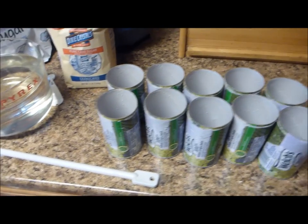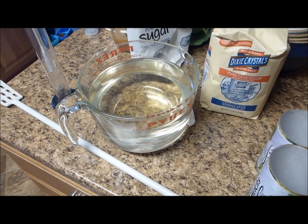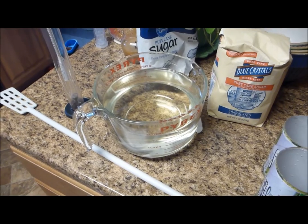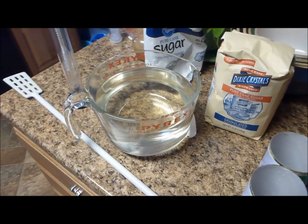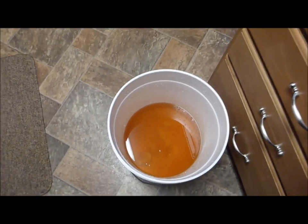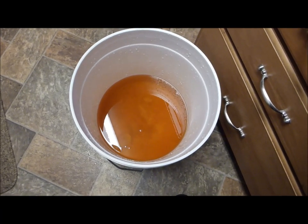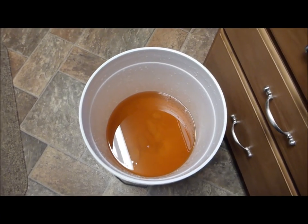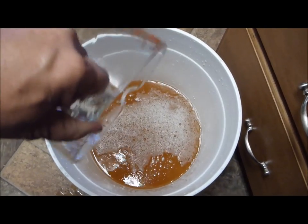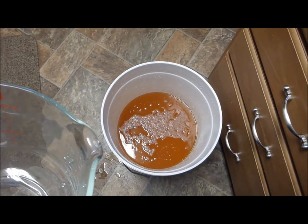There are ten empty cans of white grape juice concentrate. Here's some sugar I've got dissolved in some warm water — I do that in the microwave. I also use filtered water from the refrigerator or a carbon filter to remove chlorine. I don't like to have much chlorine in anything I ferment. Here's what the ten cans of concentrate look like along with the water I used to rinse the cans out with. I've also added all the yeast nutrient, pectic powder, and acid blend. I'm going to pour in the sugar solution, then get the rest of the sugar dissolved and add water to reach that five gallon level.